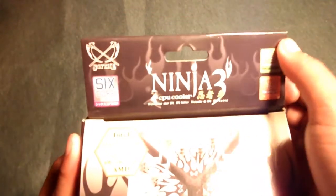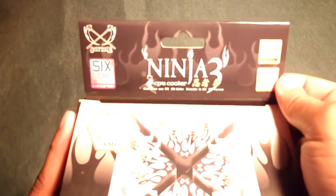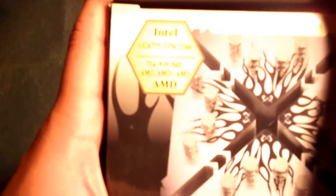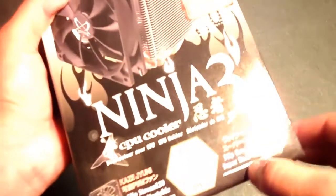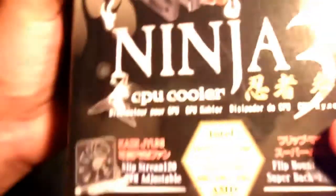Looking at the box, you can see it is six-core ready. It supports Intel LGA 775, 1156, and 1366, and pretty much all the modern CPU sockets — it's going to support your AM2, AM3, and AM2+ as well. It also has a flip mount super backplate.